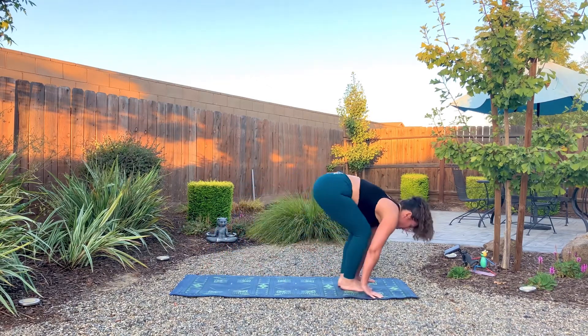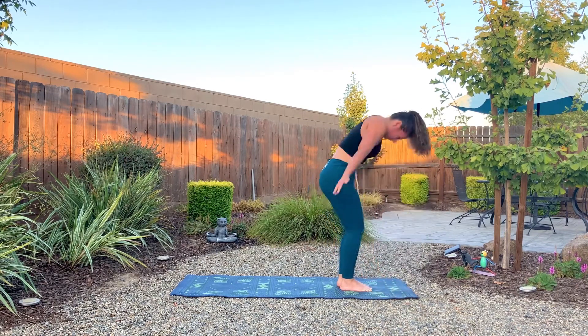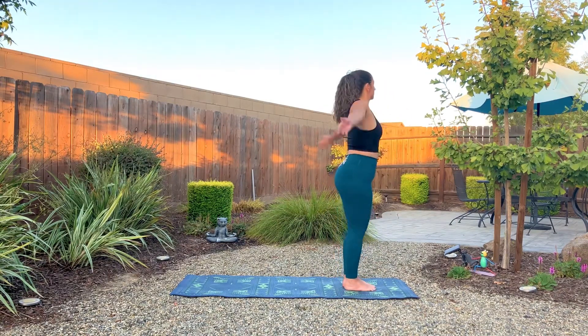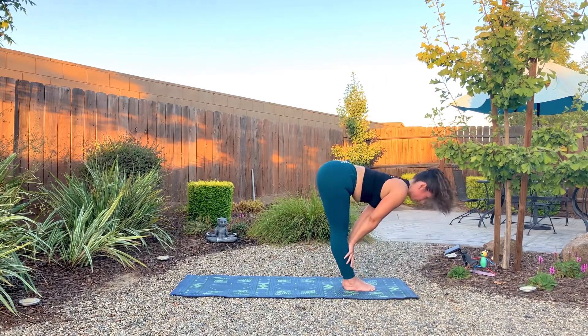Hop, step, or walk to the top of the mat. Inhale for a halfway lift. Exhale, fold, hold. Inhale, arms rise to the sky. Exhale, hands meet at the heart center. Inhale up, exhale down. Inhale, halfway lift. Exhale, plant the palms, step or hop back into plank pose.